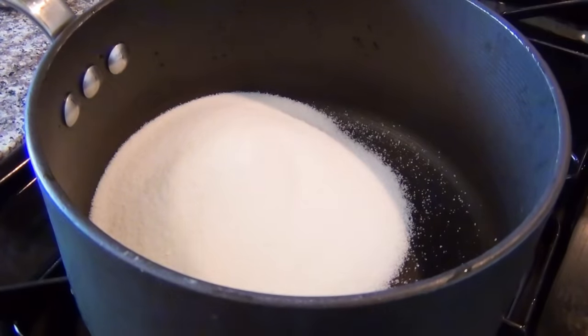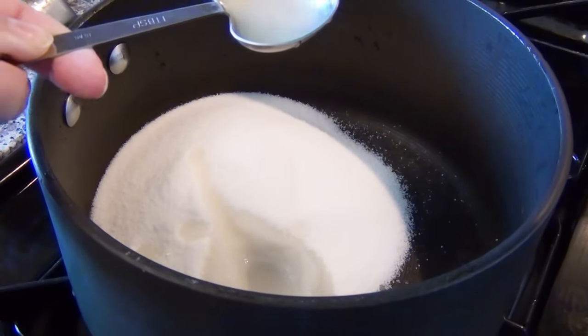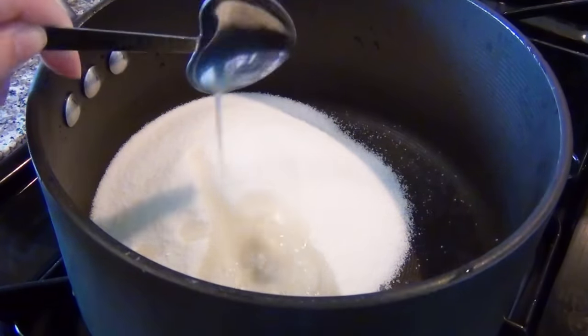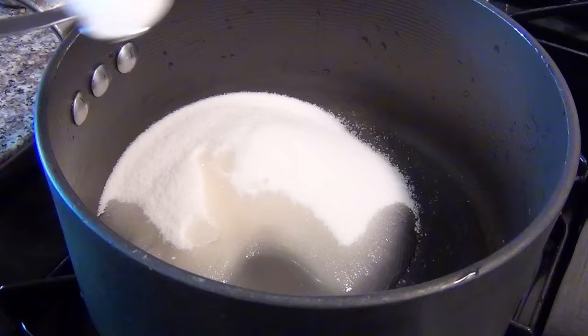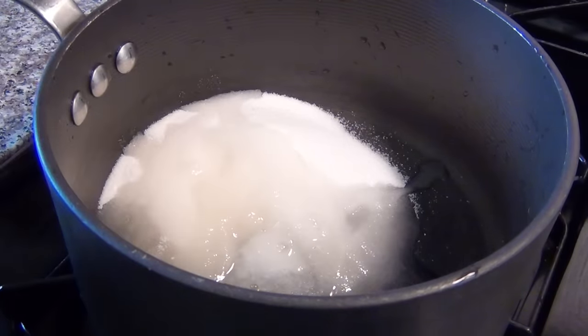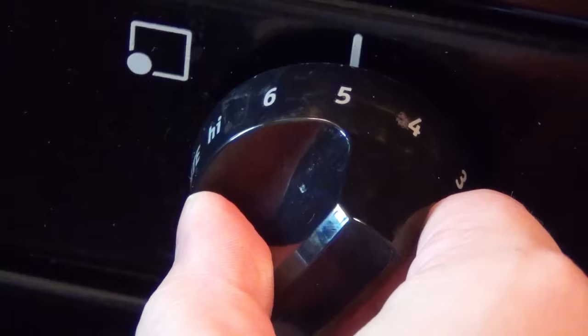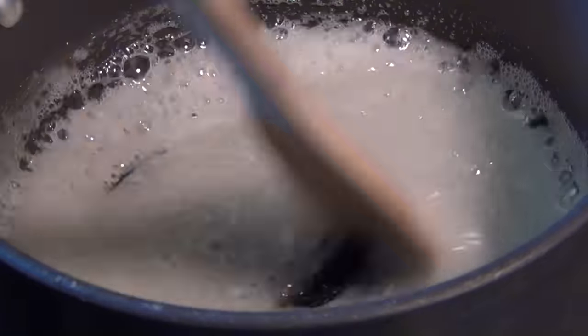In your pot, combine one cup of sugar — I recommend white sugar only, as I don't know how other sugars behave — two tablespoons of lemon juice (fresh or from the bottle; you can also use lime, another citrus fruit, or vinegar, though vinegar smells bad), one teaspoon of salt (I'm using kosher salt), and two tablespoons of water.